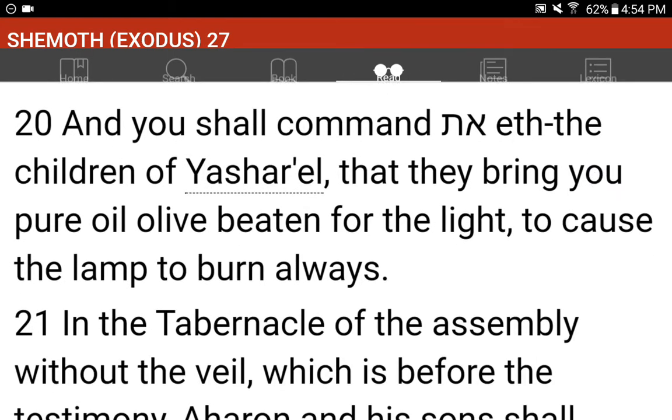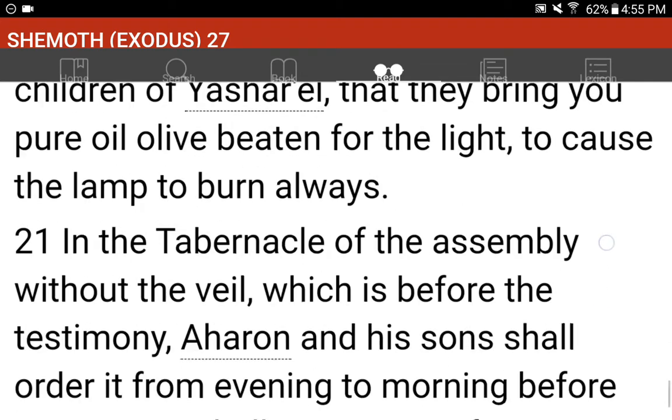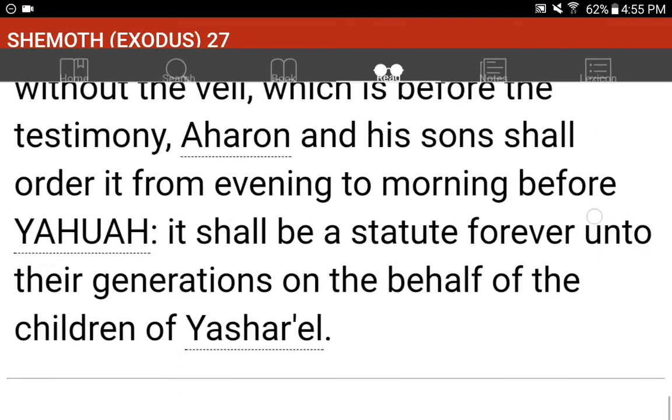And you shall command the children of Yashara'el that they bring you pure oil, olive, beaten for the light, to cause the lamp to burn always. In the tabernacle of the assembly without the veil, which is before the testimony, Aharan and his sons shall order it from evening to morning before Yahuwah. It shall be a statute forever unto their generations on the behalf of the children of Yashara'el.